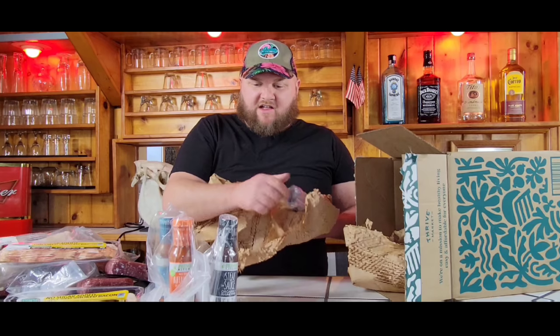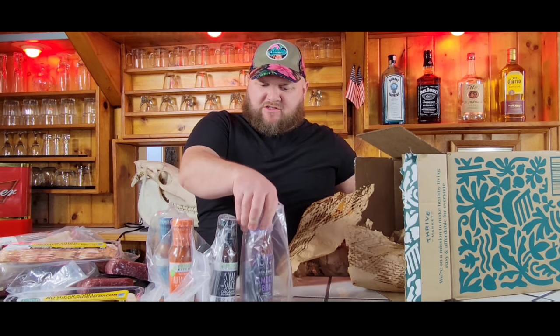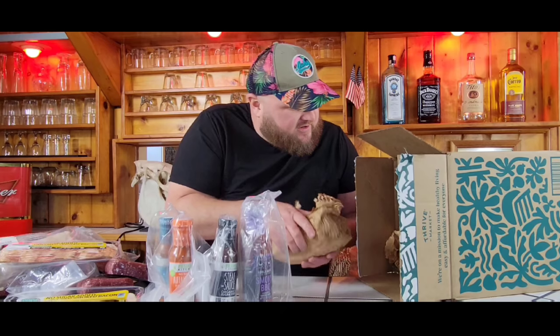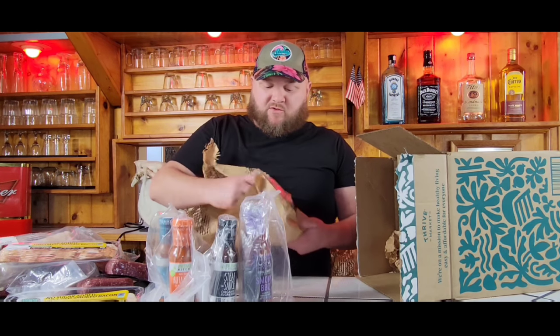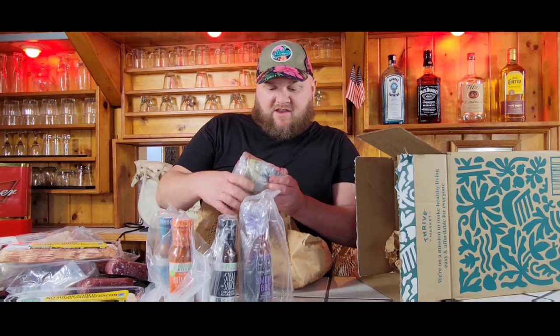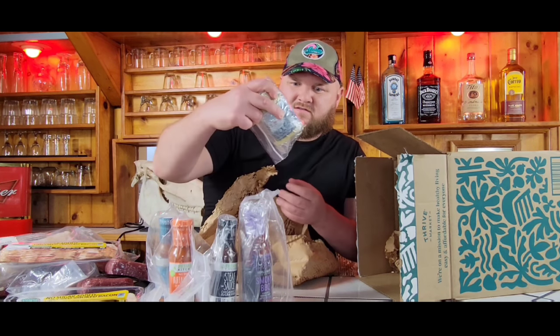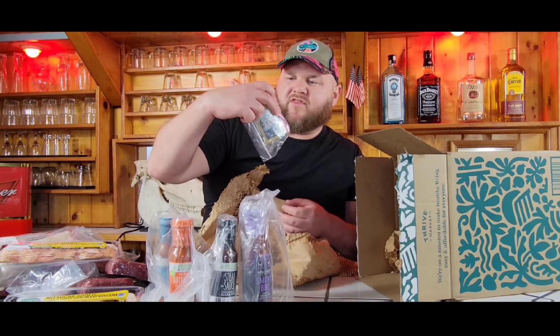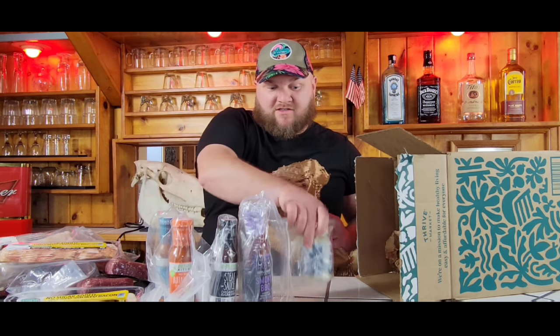Now when I ordered these I was trying to get to $25 so I could get their bonus items — it's a promo for new customers. It says $60 in free groceries. Looks like one of them is ghee clarified butter from Forth and Heart. I'm going to use this to sear my Wagyu steak with.